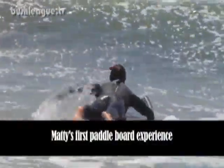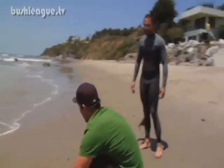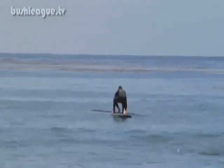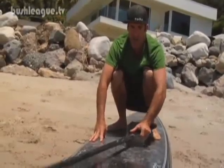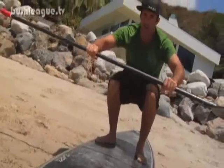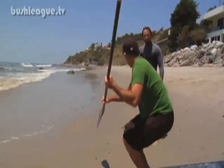Once you get out there you go like this. Stay super low just like this. You've got a four-point track — four points of balance — you won't fall over. Then you grab the paddle. Hold it right here. Stand up slowly.